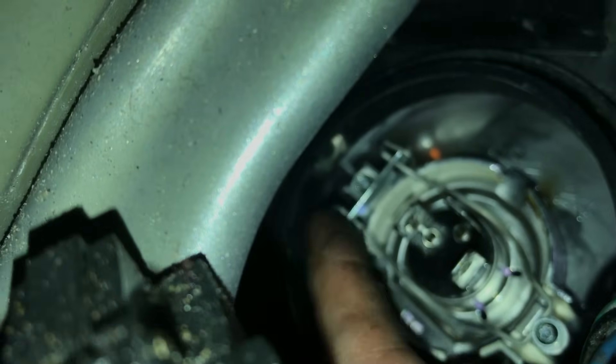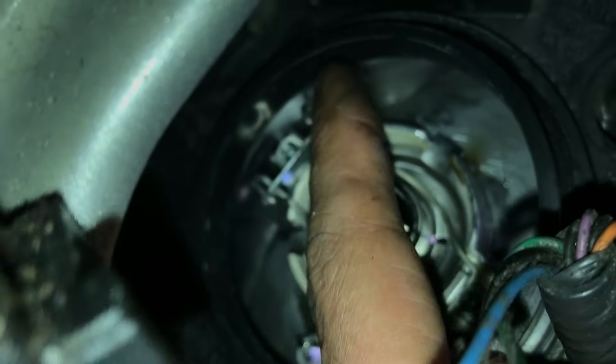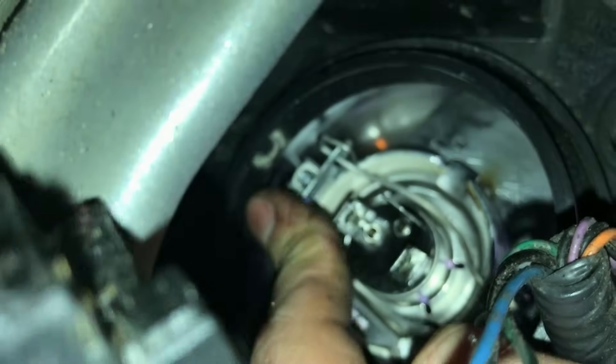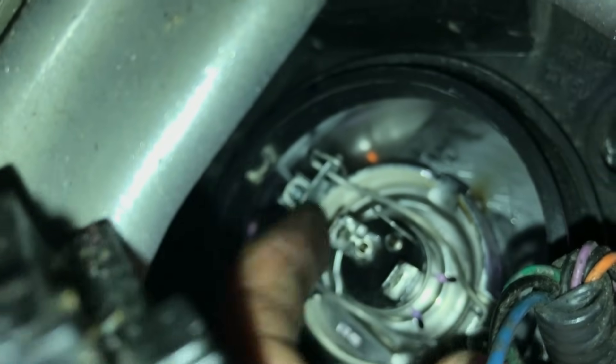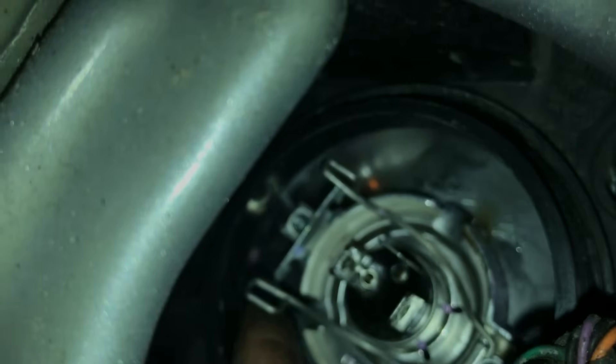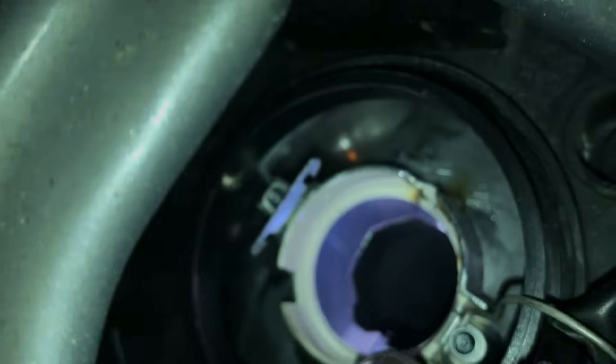Alright, next step. Now you have to see there's a pin right here and right here. So we have to press on them and pull them down — press on it, this one goes up — like this. Take it out. At this point we just take our light out.